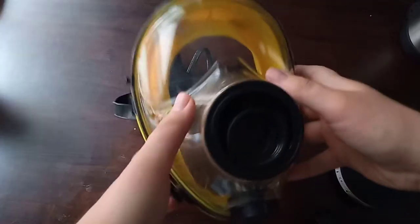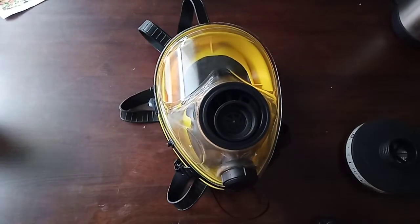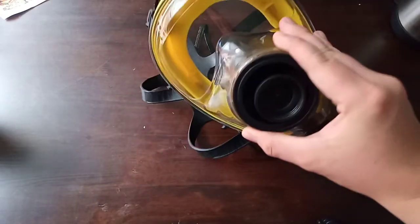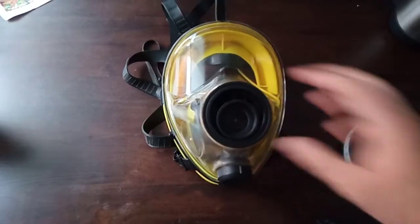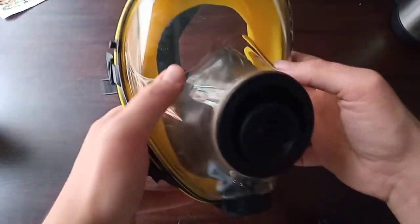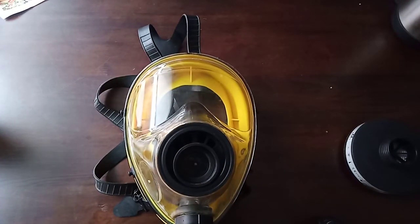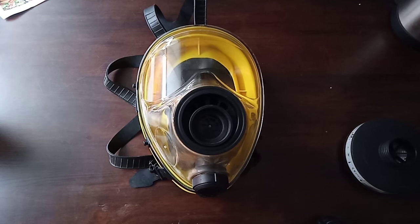Don't buy an SGE — they are a terrible mask. Get an M40, get an S10, get an FM12. It really should have stayed a scuba mask because these are just adapted scuba masks, and it's a terrible gas mask: uncomfortable, heavy, no flexibility, terrible peripheral vision. That's it — thanks for watching.